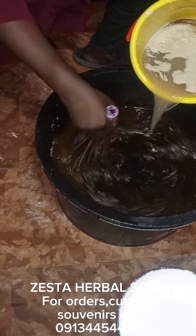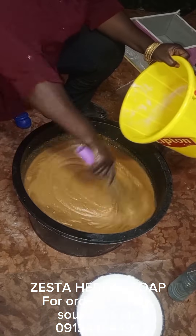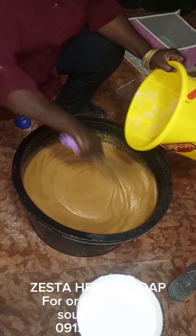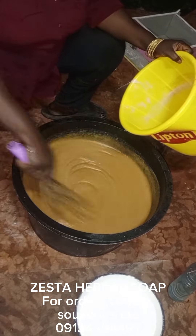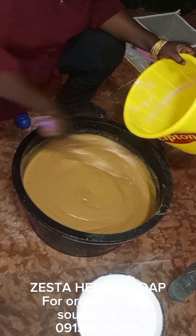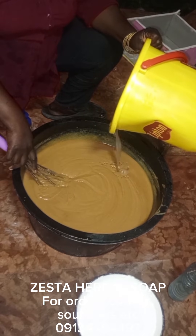I'm gradually pouring it in. I apologize for the video quality — I made this soap at night, around 8 o'clock, so I'm working with limited light. There was no power available at that time, so I'm mixing everything by hand. Usually for large quantities I use a mixer, but there was no electricity, so I had to do it manually. You can see the soap has thickened and gelled beautifully.